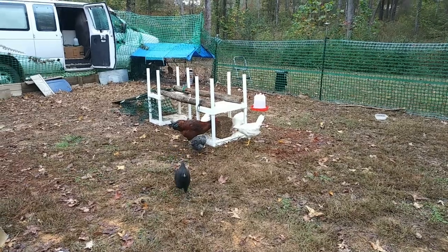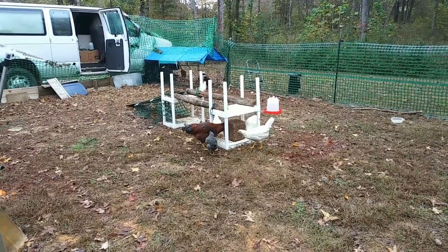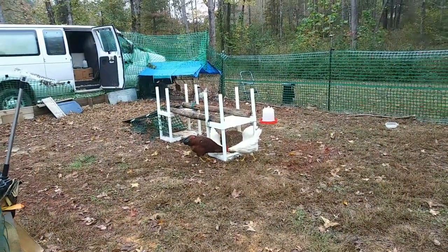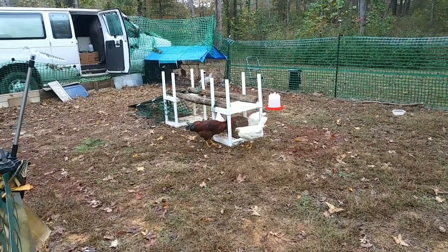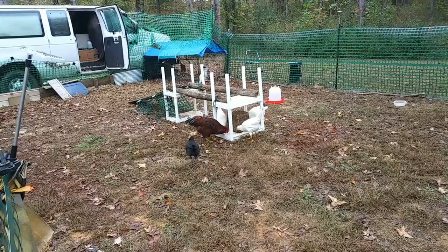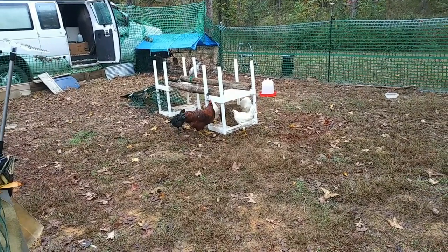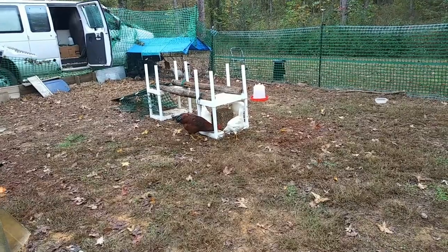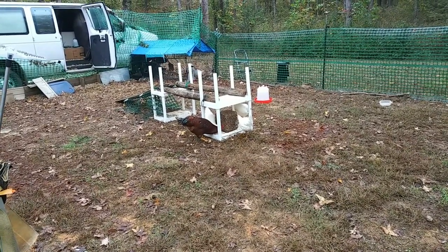I want to show you how the chickens love that flock block — the big chicken nummy. They love it so much. A little bit of chicken TV here. They've been pecking away at it for about 20 minutes. I wish I had captured on film all of them eating off the block at the same time — it warmed my heart. Since this rooster came around, things have really calmed down.